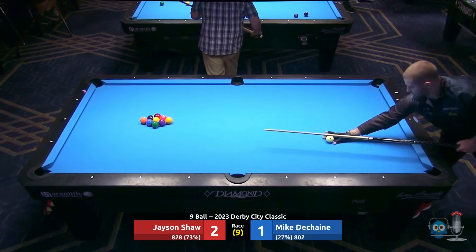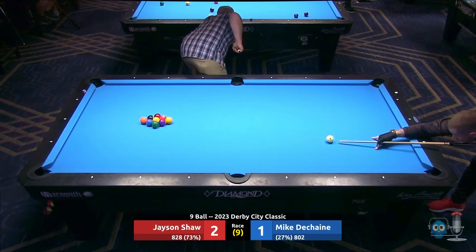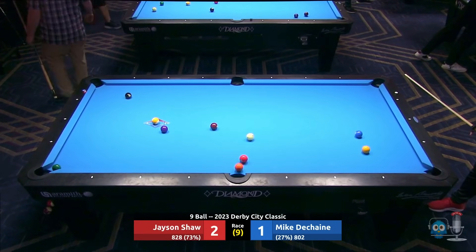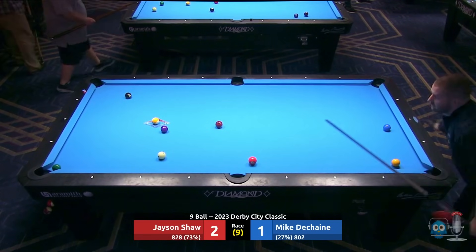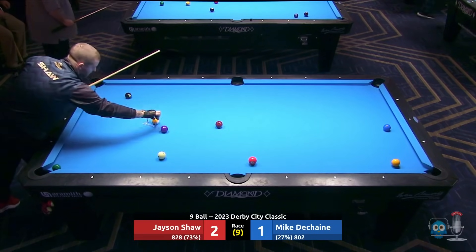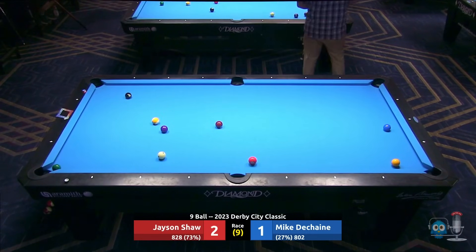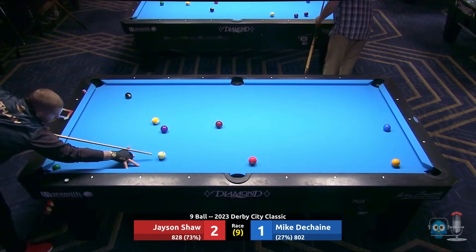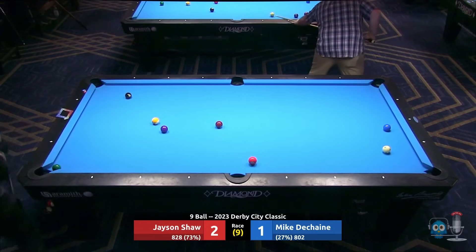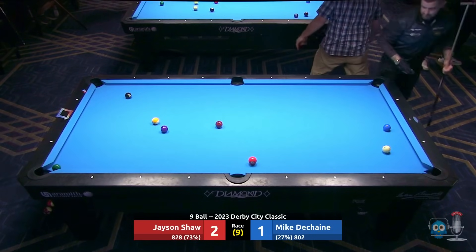Yeah, that's Pinninger for you — cool players, what are you gonna do? They were having a little discussion there. Mike DeShane wasn't happy with the rack, so Jason was asking him why. Jason not happy — oh, he has made a ball! Yeah, he's made a ball. This does bring up another rule at Derby City: no jump cues allowed. You can jump the ball, but you can't use a jump cue — you have to use your full playing cue, can't even use your break cue.